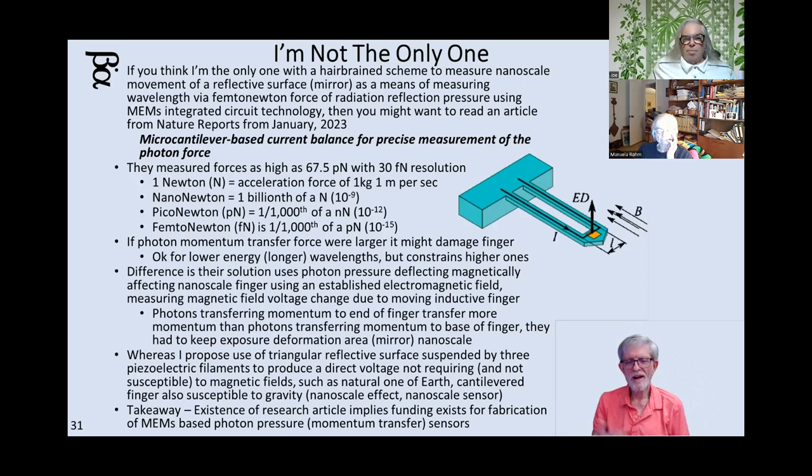What did they actually measure? I was talking about nanonewtons — billionths of a newton. They measured forces as high as 67.5 piconewtons. A piconewton is one one-thousandth of a nanonewton — so they're already a thousand times more sensitive than my concept. What's the resolution? How far apart are their ADC steps? 30 femtonewtons. A femtonewton is a thousandth of a piconewton. They're already getting confirmed scientific observational results good enough to publish in Nature Reports magazine in January 2023.